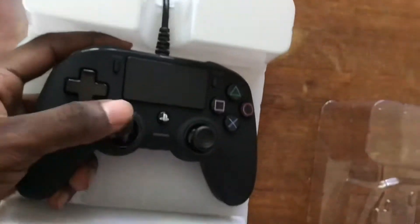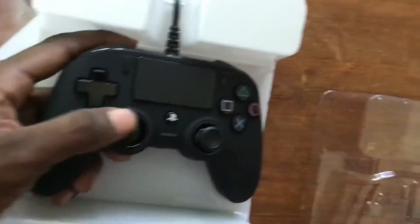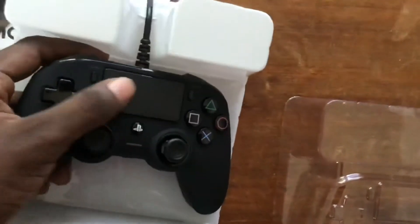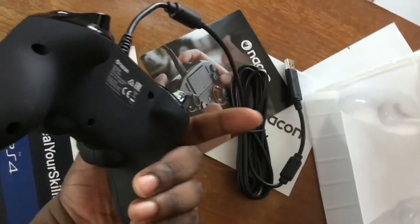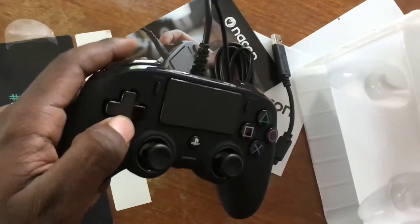Wow, it feels really nice — really, really nice. It feels really good. This is high quality. This has to be one of the best wired controllers I've ever felt in my life.